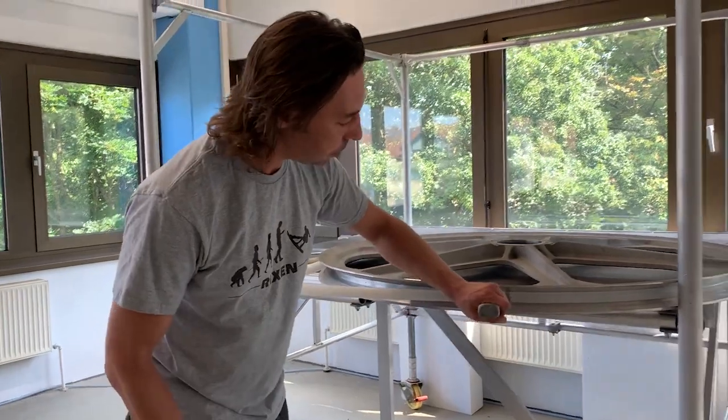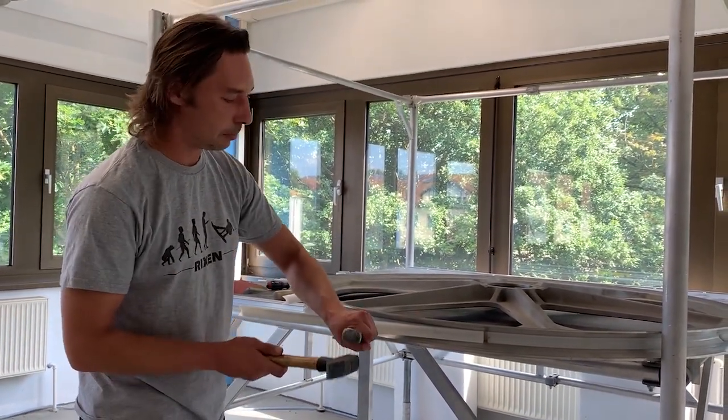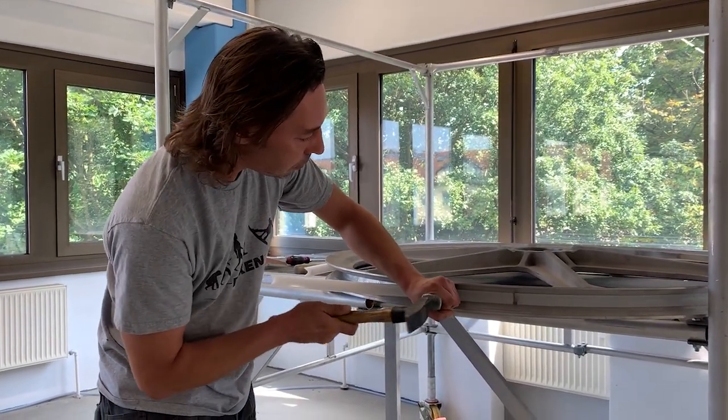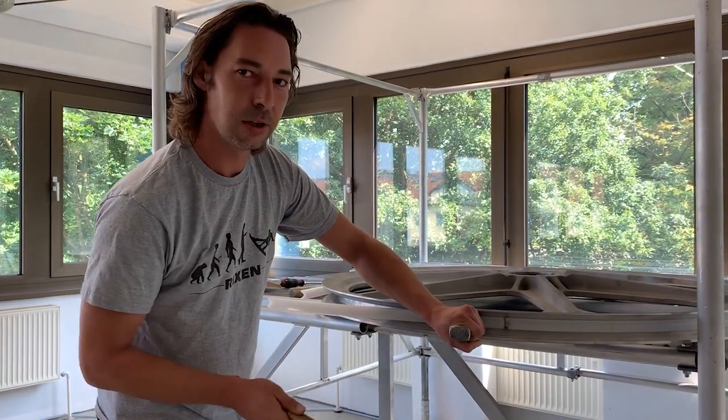We take the metal one for today. And then hammer bit by bit — don't start here and then hit here. When you hear that sound, you know it's in.